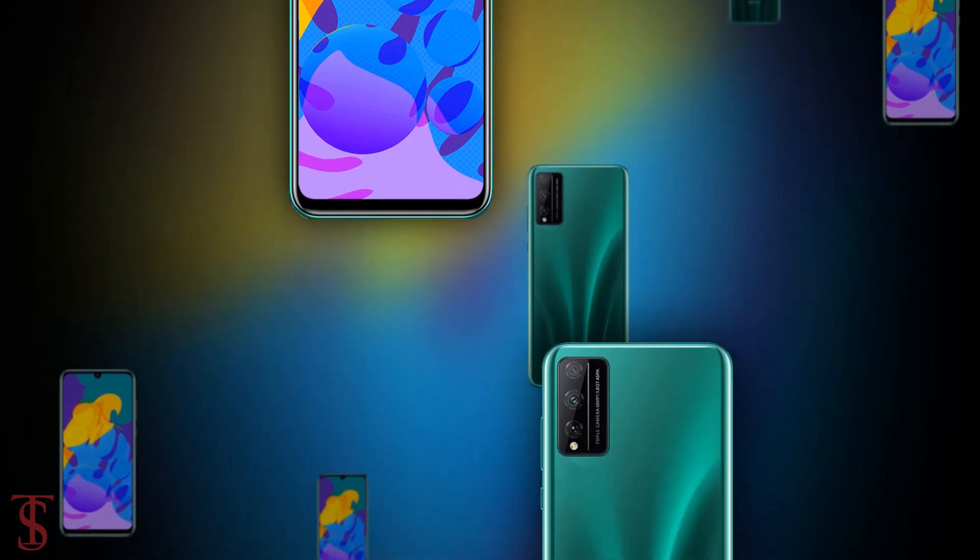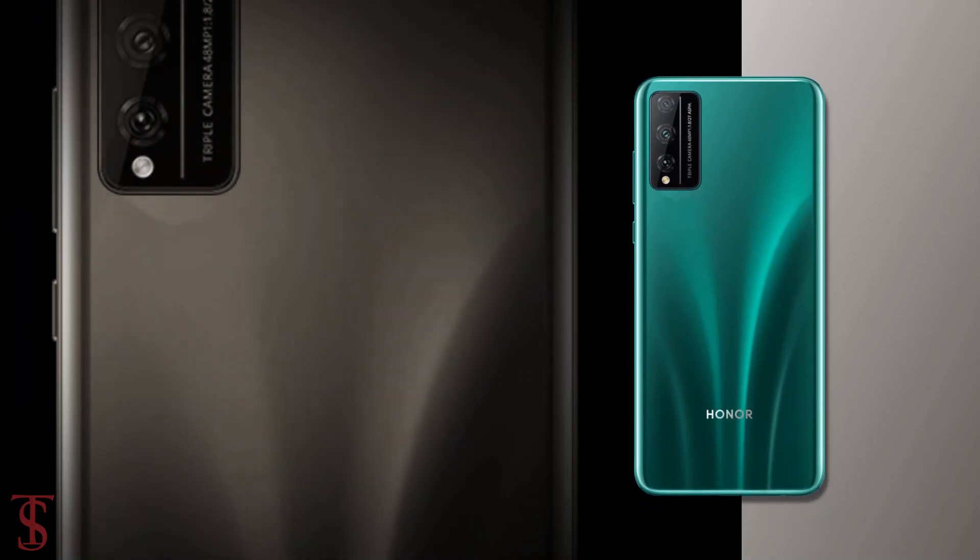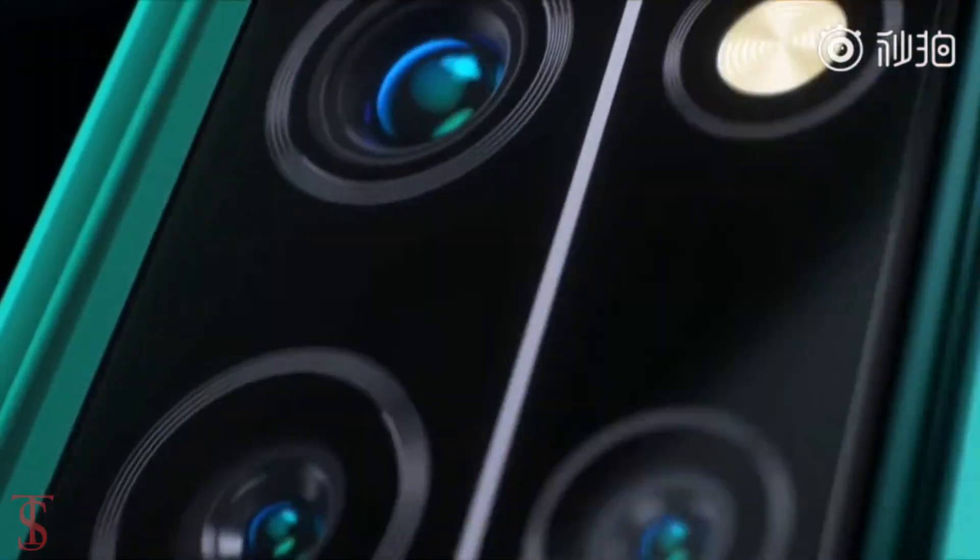So as of now, that's all we know about the Honor Play 4T Pro smartphone, and we'll come to know more details about the phone in the coming days. Till then, stay tuned to the XOlogative channel for more tech updates. Thanks for watching — we'll see you guys in our next video.